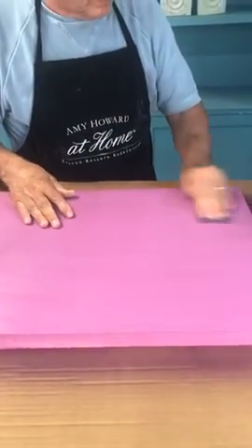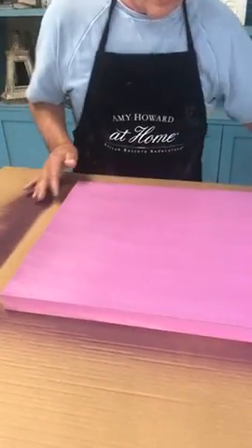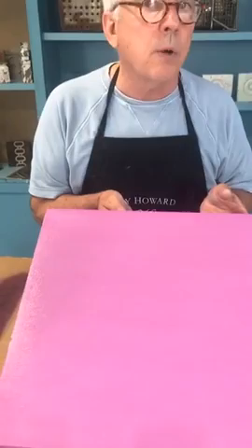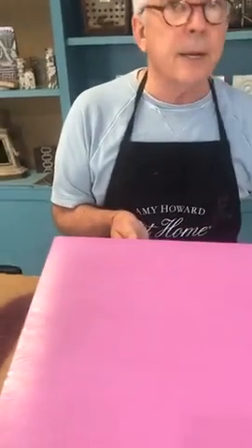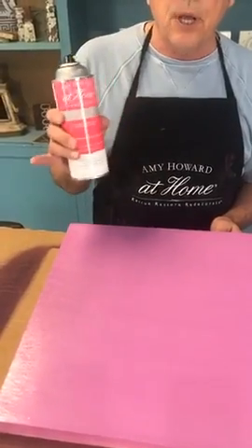Do I need to sand my last coat of color before I do Bright Idea? Good question. If that had been my final coat and I sanded it — yes, now it's dull. So that's why we do not sand our final coat. But in this case, I did sand it because I'm getting ready to spray clear — Bright Idea. So: the final coat of color, if you're going to use Bright Idea, you can sand it. But if you're not using clear, do not sand the final coat. We always want to sand before putting another coat on.